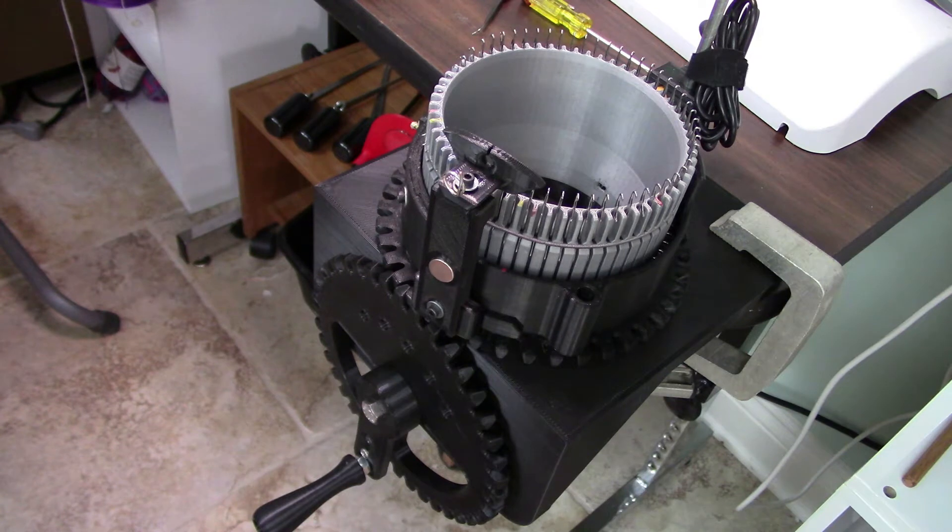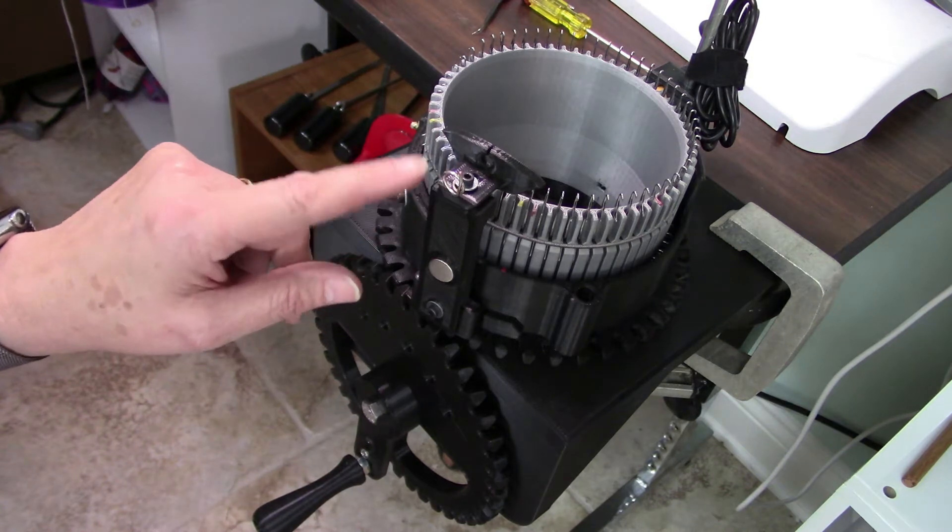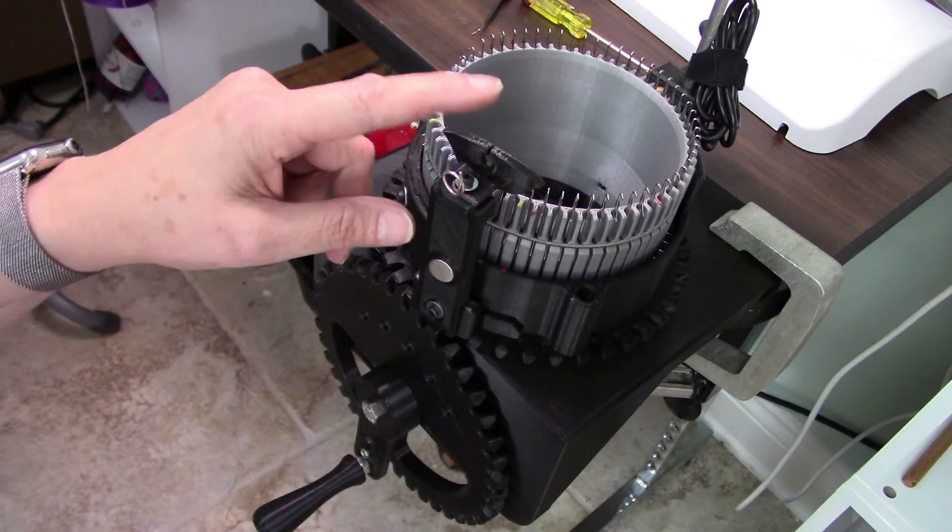But if you have a thousand people, you're never going to have everything that everybody wants or the skills that different people have. And I've always liked the slotted yarn carrier, so I have a video showing how I modified this.